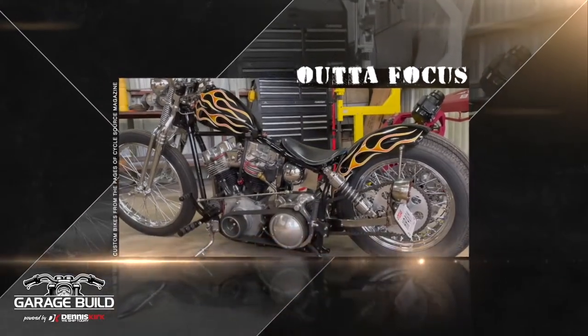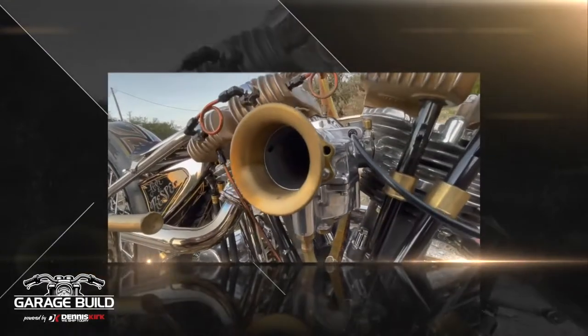Out of Focus is brought to you by GarageBuild. Submit your build. Share your passion. Powered by Dennis Kirk.